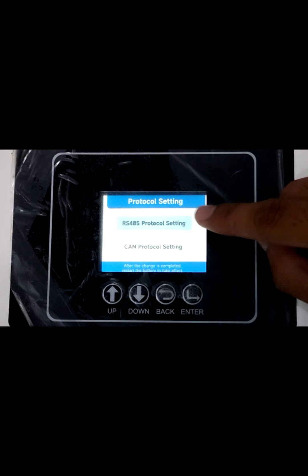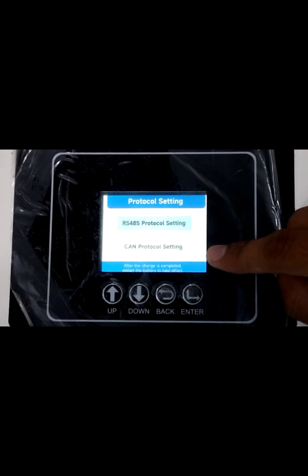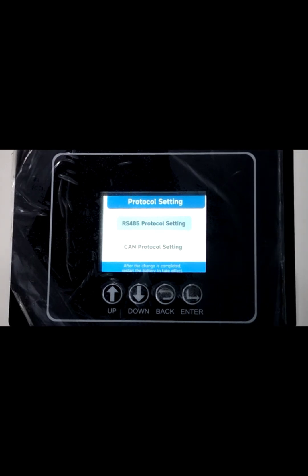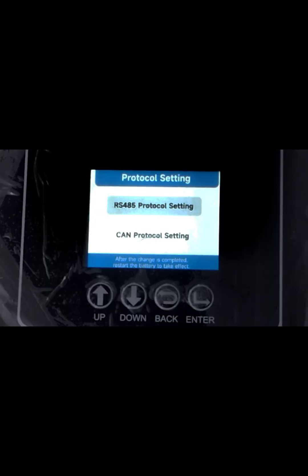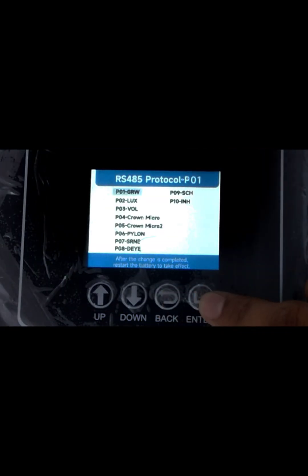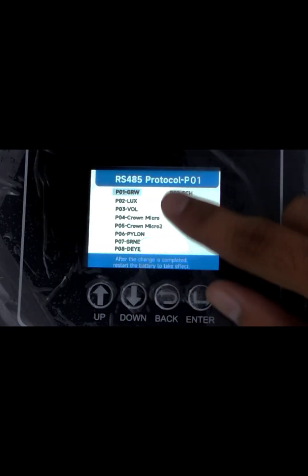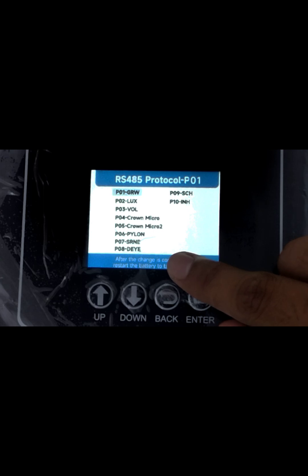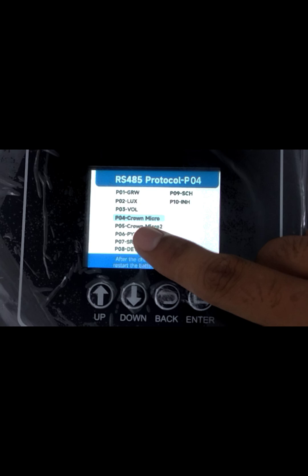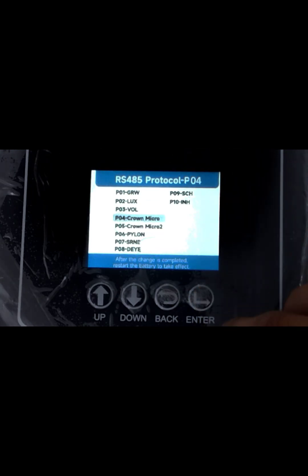RS-485 protocol setting and CAN protocol setting will be shown. Currently we have to communicate with the RCS 5.8, so it will use RS-485 protocol settings. We will select enter key. Here all the brand list options are available. We will go to P04 Crown Micro, select enter, and then back.